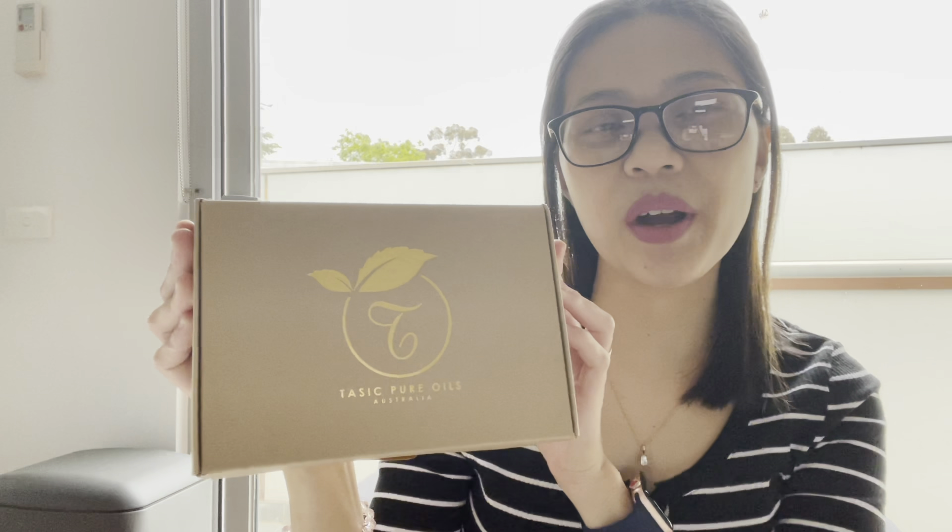Hello guys, welcome back to my channel. For today I am going to unbox something that I really love. It is a beauty product and it is fantastic — Pure Oils Australia. I am so excited to open this one and to use it, but first and foremost let us start and have a look and see what's inside.